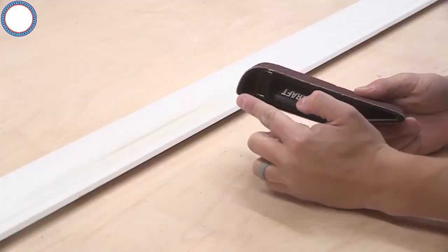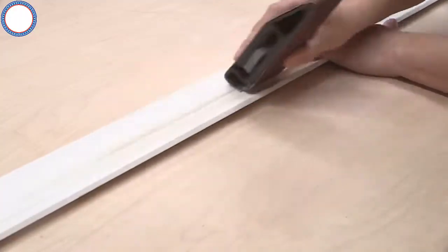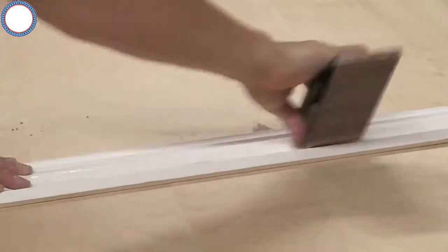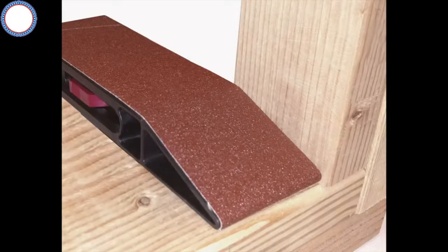A large radius corner allows for intricate sanding on curved surfaces, whether it be large crown molding, large trim pieces, or bevels of any sort. All of these sanding applications will provide a smooth, even surface, unlike using your hand with traditional sandpaper which can leave pressure inconsistencies on the surface. The Sand Devils are made of a durable plastic, meaning the only thing you should ever have to do is change your sanding belt. No maintenance needed.